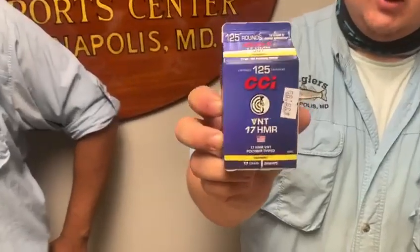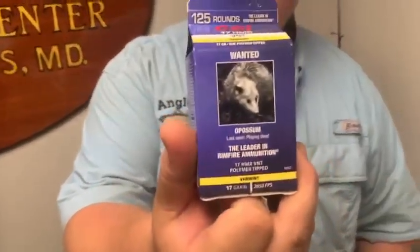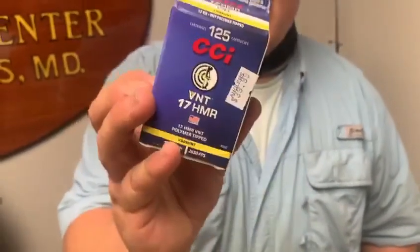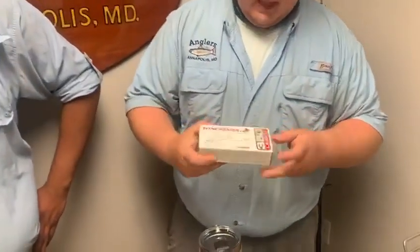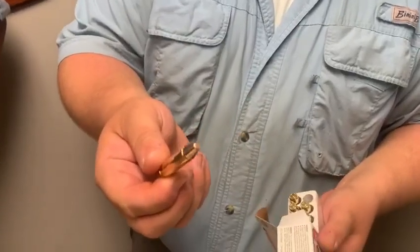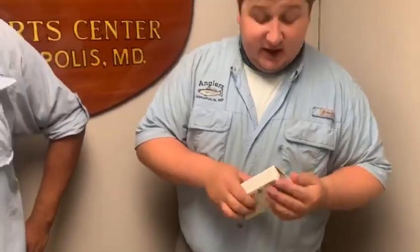Moving on to some ammo we got in. Everybody knows our milk cartons are .22 — we now got one in 17 HMR. It's a little milk carton and it even says 'Wanted' on the back — opossum, last seen playing dead. It's a bulk pack of 17 HMR, 125 rounds — pretty cool for anybody that has a 17. And then new hot lick: 350 Legend. We have target rounds, full metal jacket. Everybody knows full metal jacket is not legal for the straight-wall cartridge hunting, so if you don't want to spend the money on hunting rounds, you can get target rounds to sight in your gun or just shoot at the range without breaking the bank.